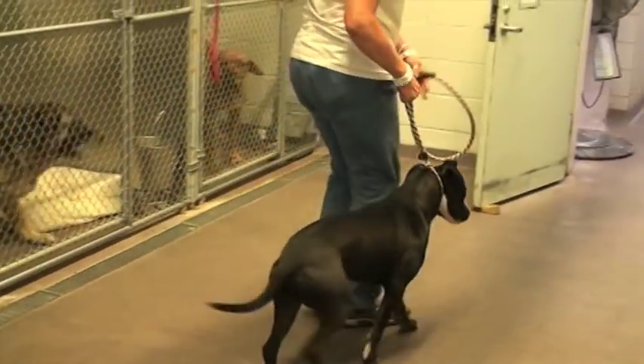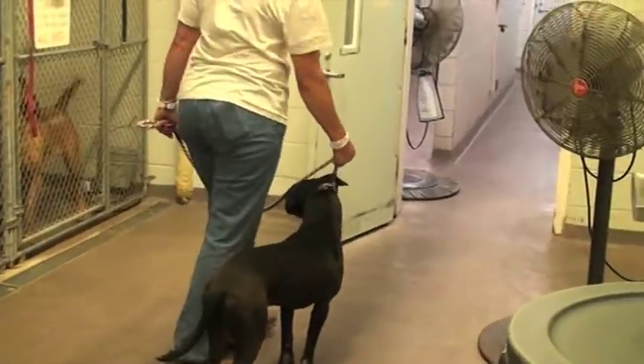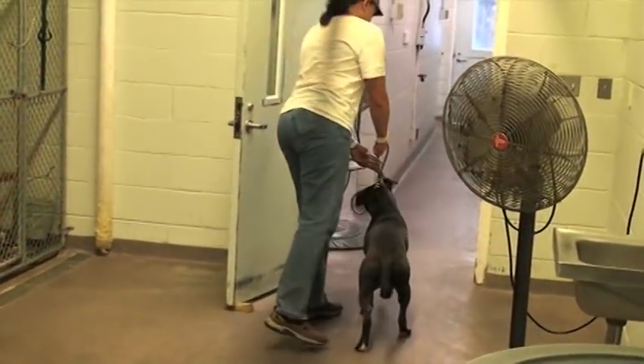When you walk your dog out of the kennel, keep him next to your hip and have a tight hold on him. There are people coming and going, dogs coming and going, and you have to be prepared at all times.